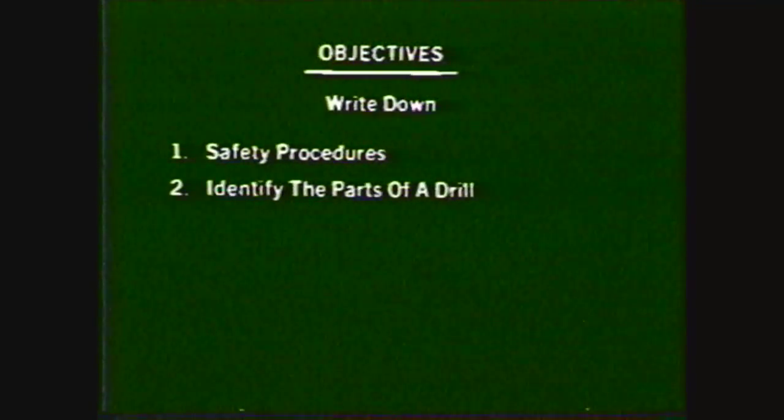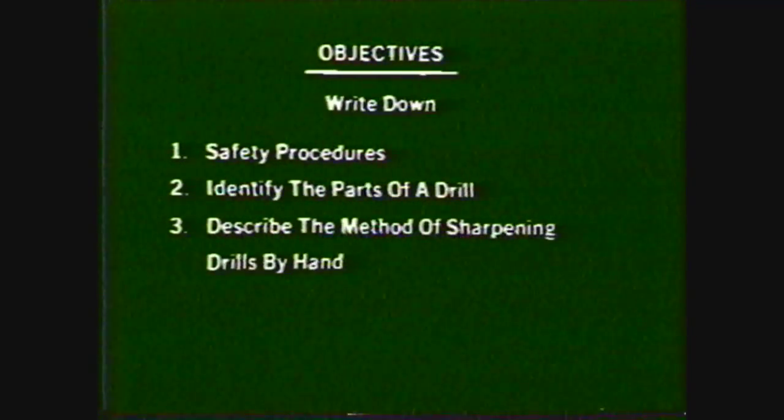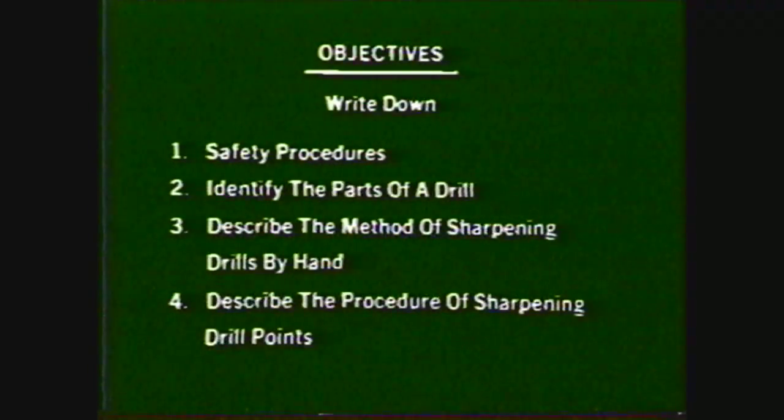After viewing this videotape you will be able to write down the safety procedures used in the machine shop when sharpening drills, identify the parts of a drill, describe the method of sharpening drills by hand on the pedestal grinder, and describe the procedure of sharpening drill points using a drill point grinder.